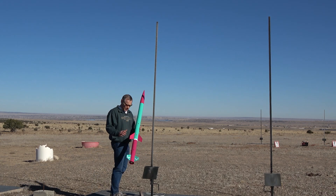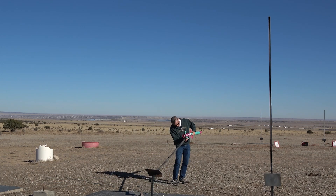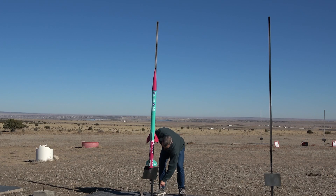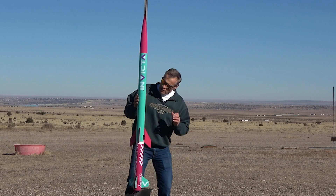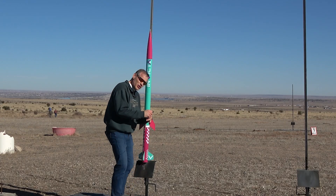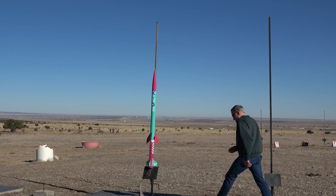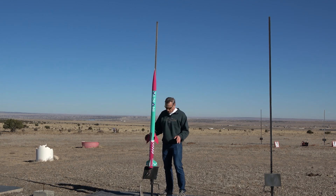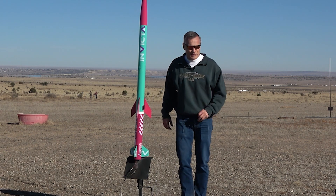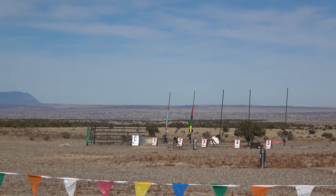We're ready to put it on the pad. I'll line up my rail buttons here and tilt the pad over — I'm going to launch straight up. Now I'll turn on my altimeter. Just double check to make sure my igniter is in. This other igniter wire is for my next launch — save that. I'll hook this up. Everything is turned on and we're ready to launch. I've got a little astro cam here so I'm going to turn that on. All right, that's turned on and it's ready to go. Two, one, launch.